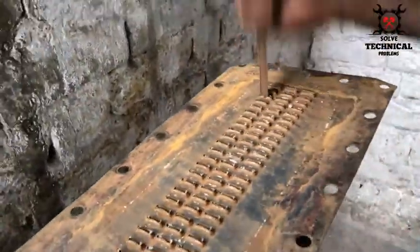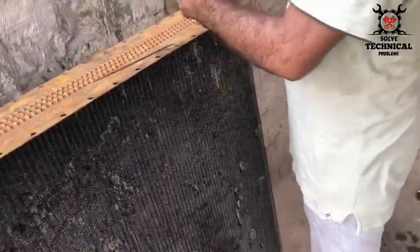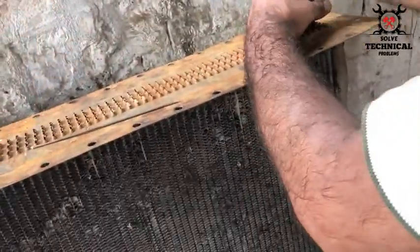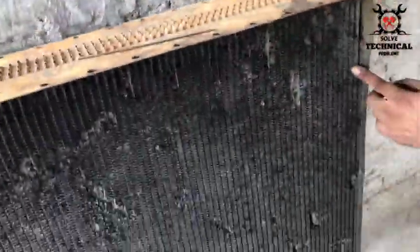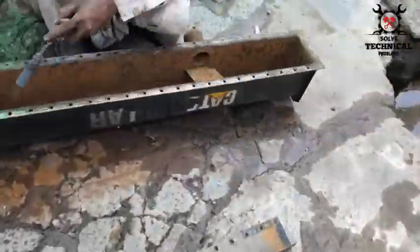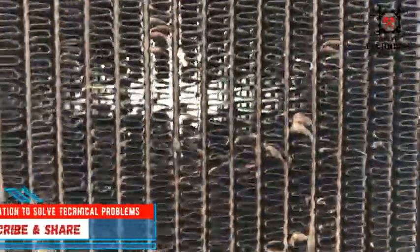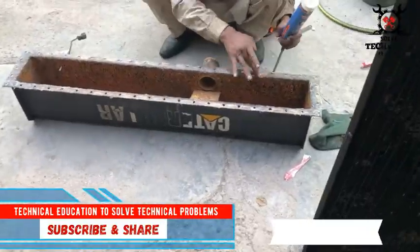Our young man is cleaning the radiator from inside, cleaning each and every single tube fitted in the radiator, to make sure that the cooling is very good for the engine. The temperature is dependent on a clean radiator. The radiator is now clean from inside and outside, and you can see the light passing through the fins.